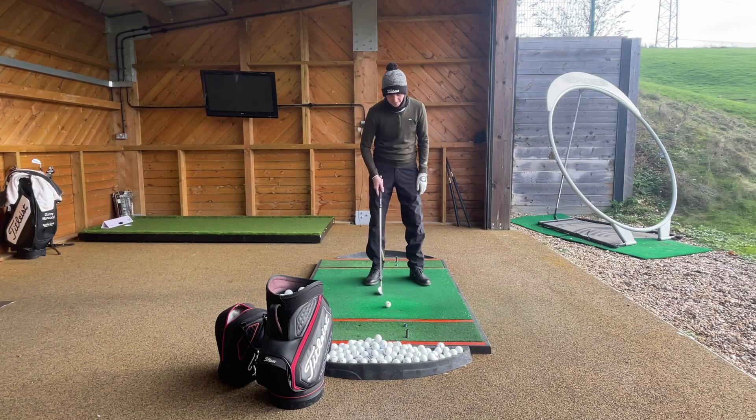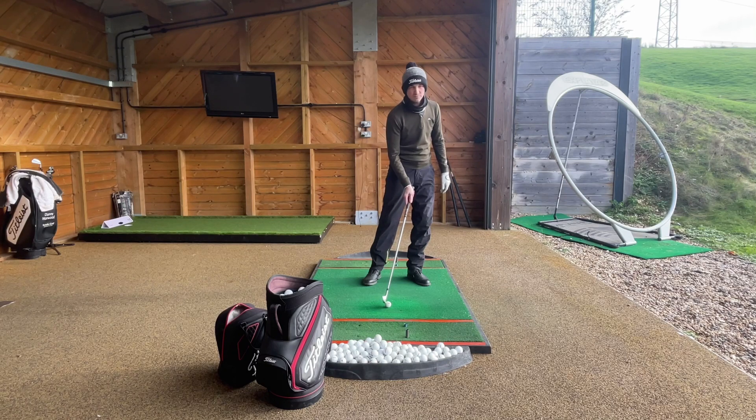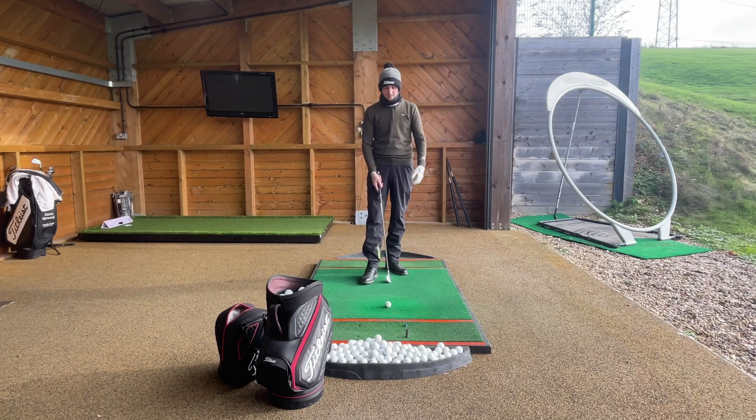Alternatively, the ball could also be a little bit too far back, where the club is on its way back down and we hit too far up, and that's going to cause a bit of a toppy shot as well as a thin. So having the ball position in the correct place for you is definitely going to be very important — that's number one.